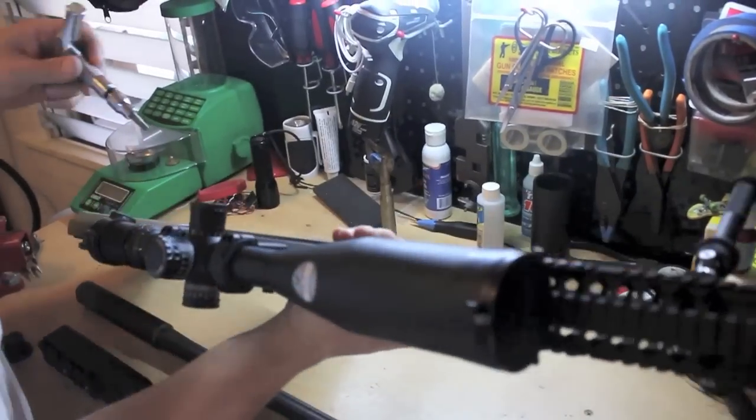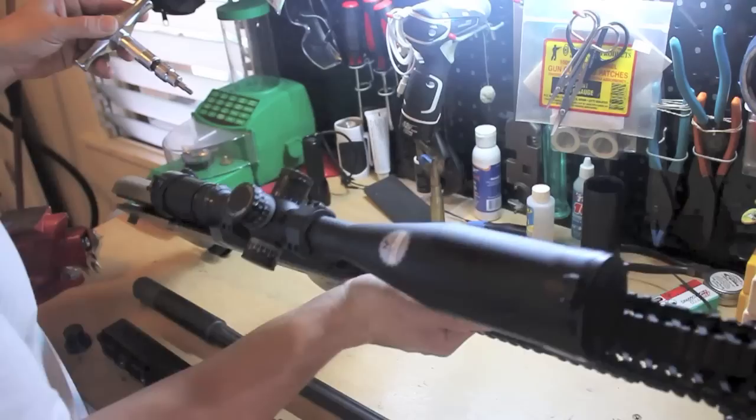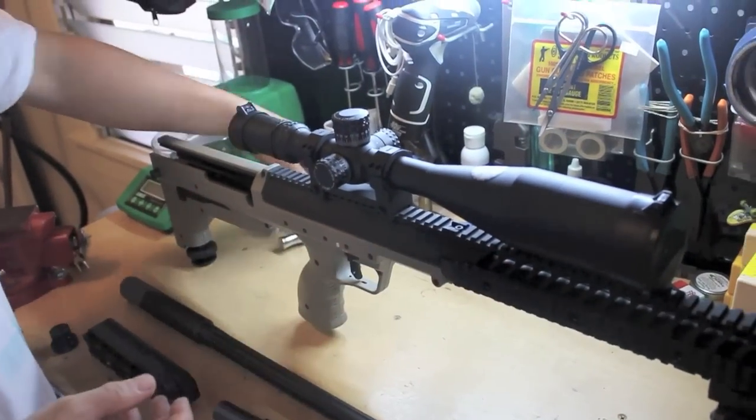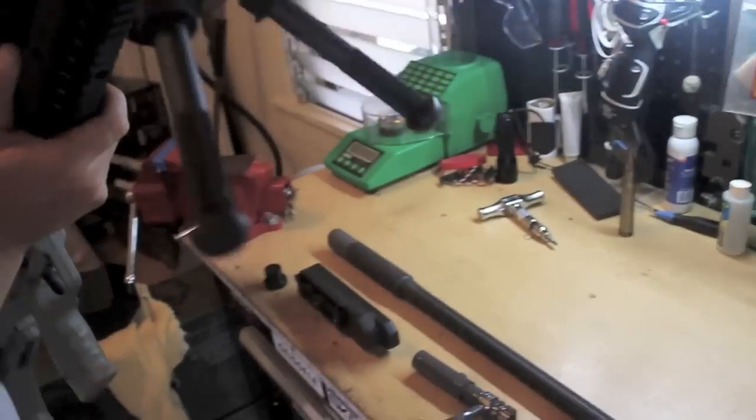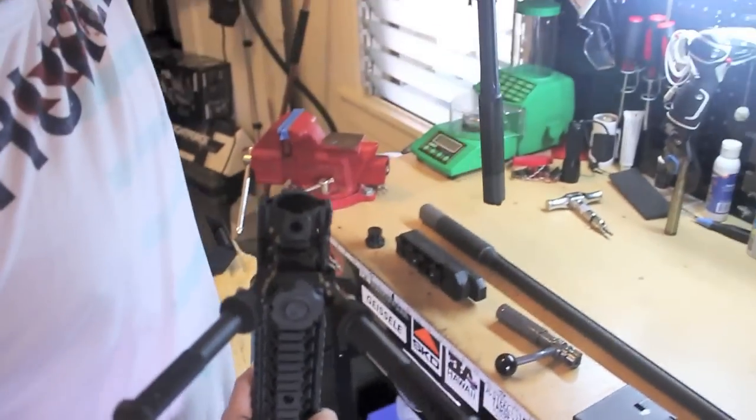There are four fasteners on this side and one on this side. There's no torque on this one — it's just a lock. 180 degrees, and now pull those out.